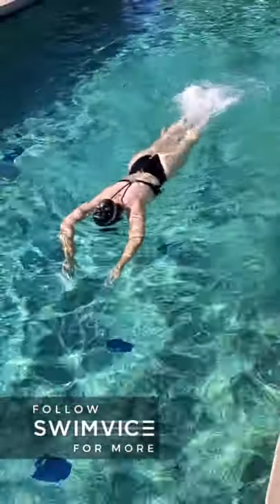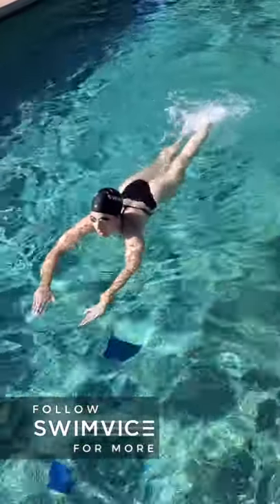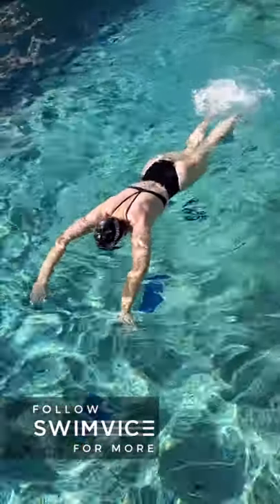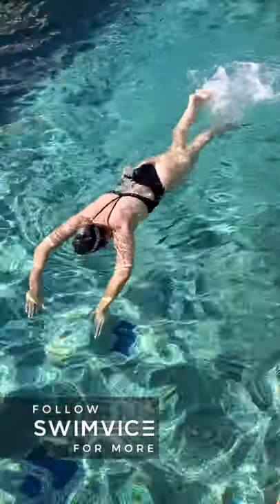Okay, so you're going to use a standard sculling drill with a light flutter kick, and you want to keep your elbows as far forward as possible. Keep your breath quick and use the sculling motion to feel the water out front so that you learn how to have more traction for your butterfly technique.